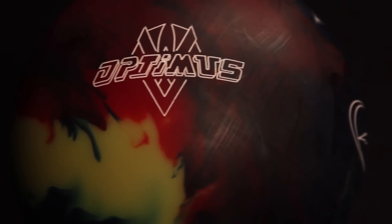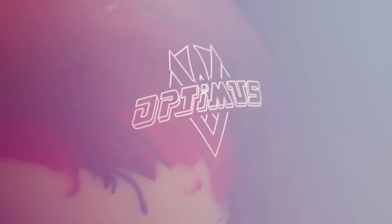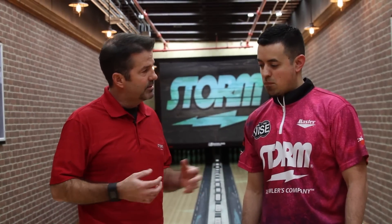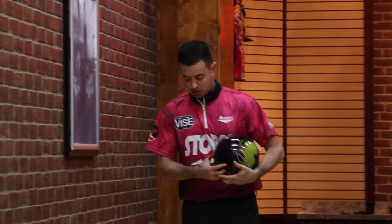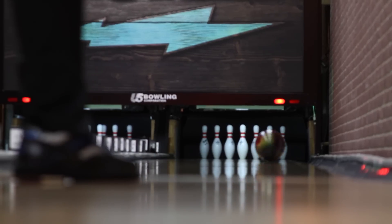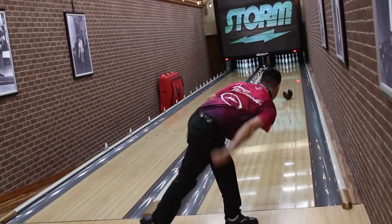Both of us are big fans of Optimus Solid. Sean, with his high rev rate, that ball comes 2,000 grit out of the factory — sometimes a little too aggressive — but he said he had good success with it shined up because of his rev rate. He shined it up a little bit, and for him it clears the front a lot better and still stores a lot of energy, but because it's solid, it still controls the mid lane very well. It's a very great ball for sure.